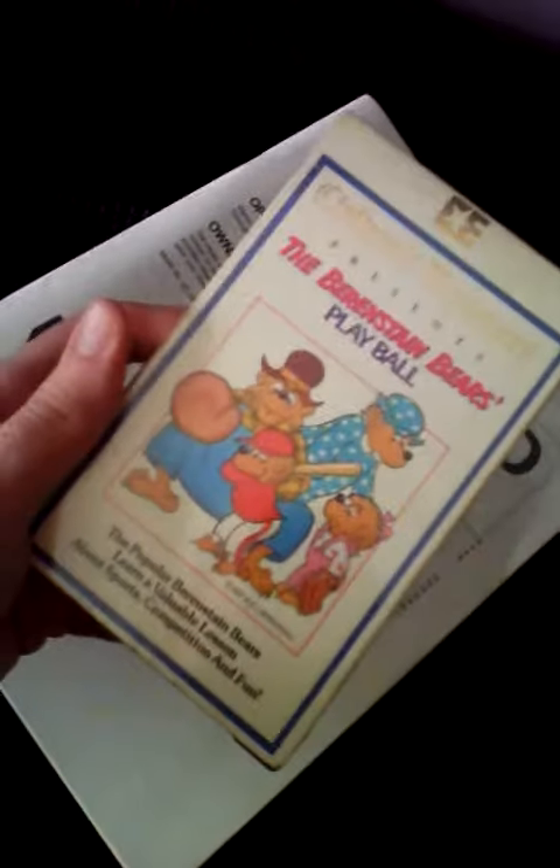Berenstain Bears Play Ball — a sealed copy from 1984 on Beta. We have the Sony SL HF 840D player ready to be turned on, owner's manual in hand, so that the clock doesn't flash for another 333 years. Let's check it out.